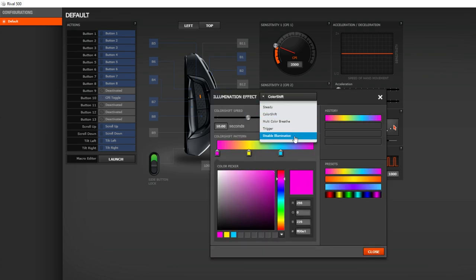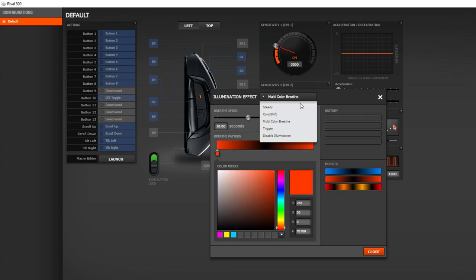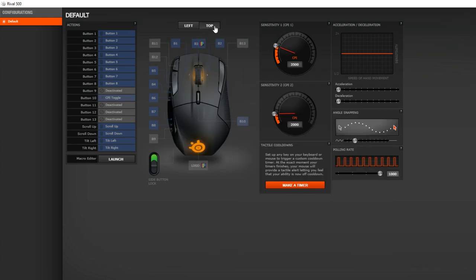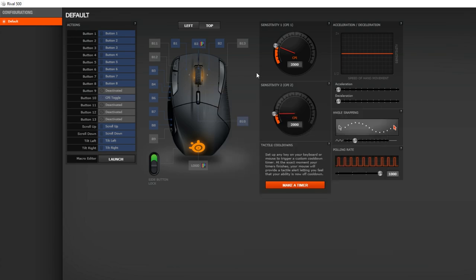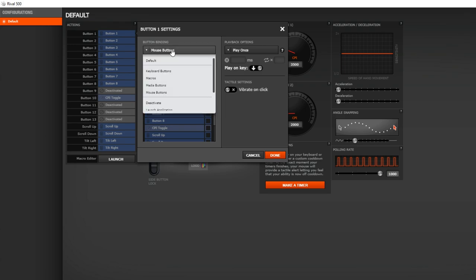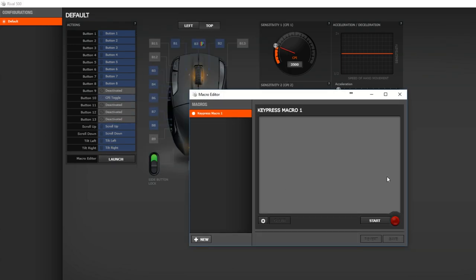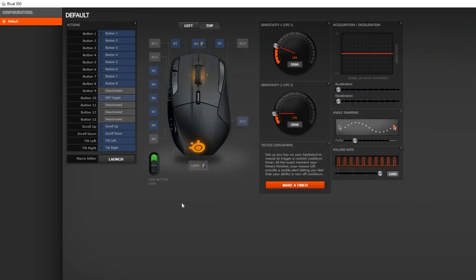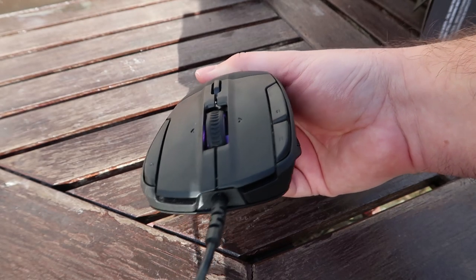You've got RGB controls for your logo and mouse wheel, with all the standard options: color shift, steady color, rotating through various colors. All standard lighting options are there, and it's all presented nicely through the SteelSeries Engine 3 software. It's very easy to use, very easy to add timers if you need to, and to tweak, customize, activate, or deactivate extra buttons.